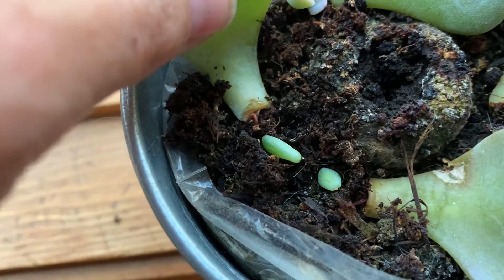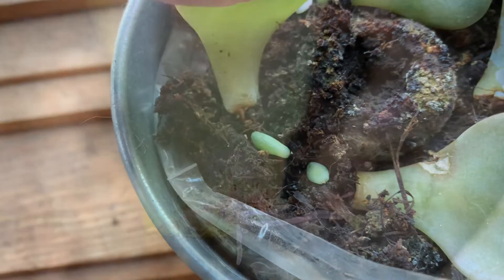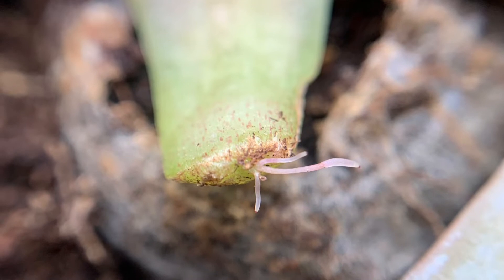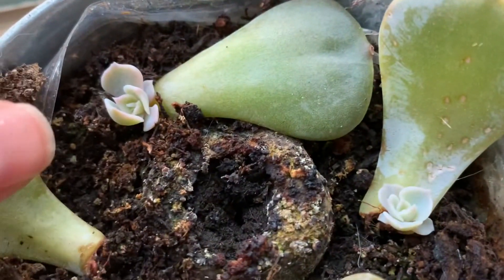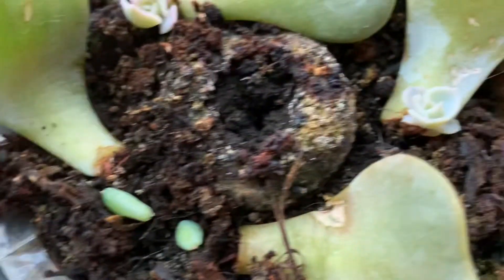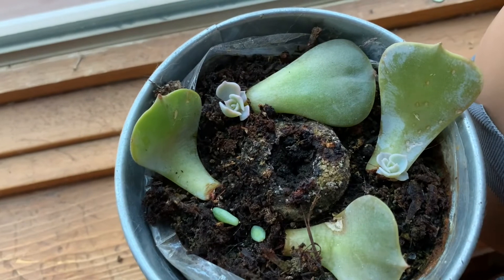When it first starts growing it's going to look kind of like this one — there's going to be some roots down below. Then it starts to sprout a new little plant. These ones have probably been sitting here for four weeks, so this does take a lot of time.